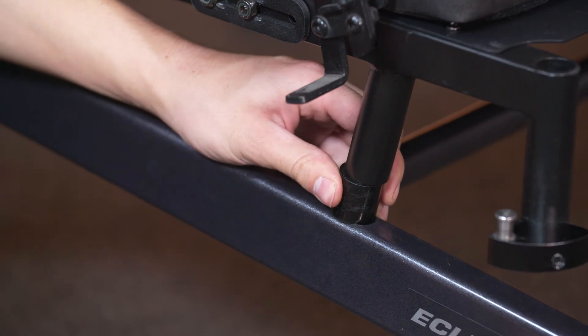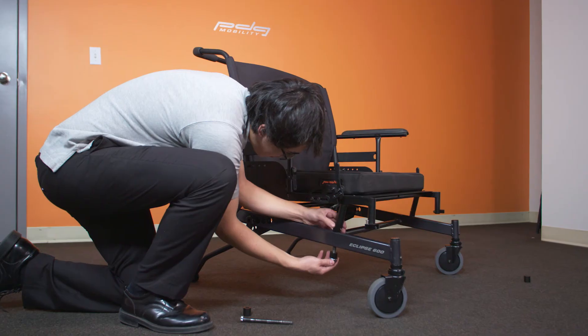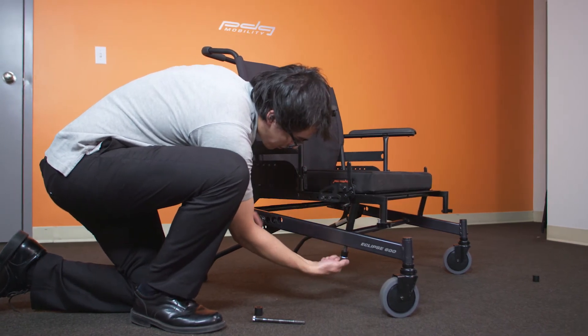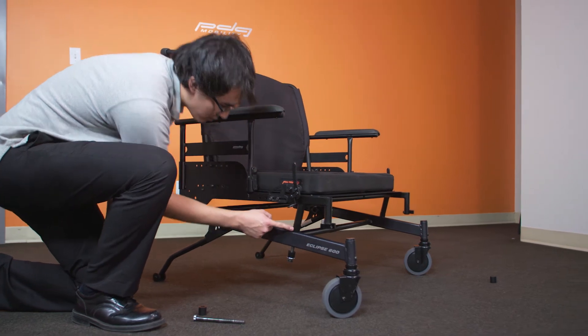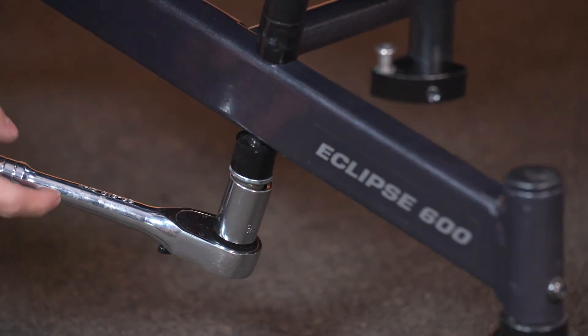Insert the spacers and shock absorbers in the configuration required to obtain the desired seat height. Reinstall and tighten the half inch bolt. Repeat the procedure on the other side and ensure that both sides match.